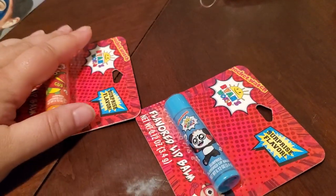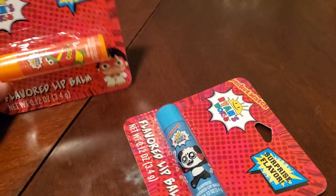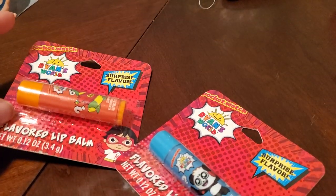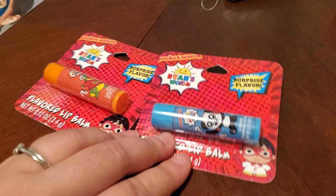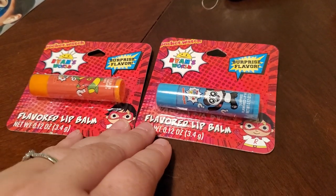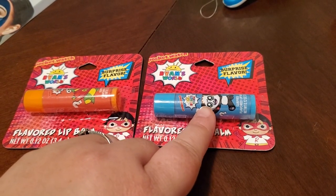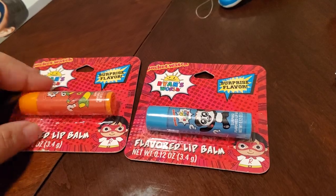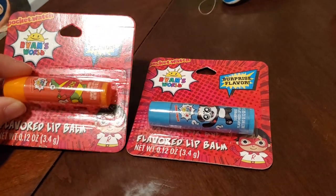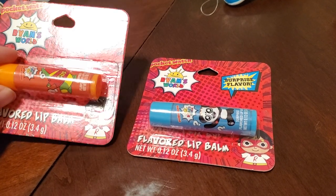Frankie is a huge Ryan's World fan — he's a YouTuber, Frankie is obsessed. I have been looking for the Ryan's World chapsticks at my Dollar Tree. These were the only two that they had. My intentions were to put them as stocking stuffers but he saw them. He is a huge huge fan.